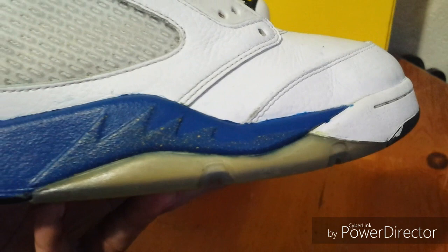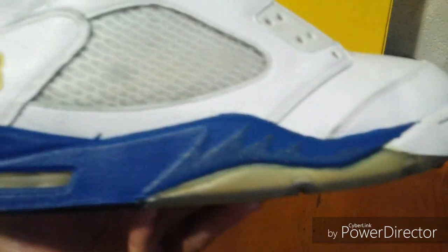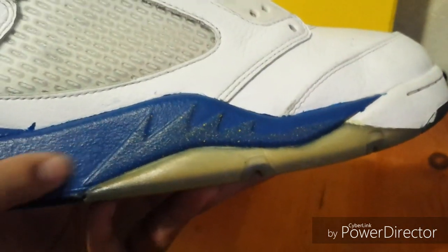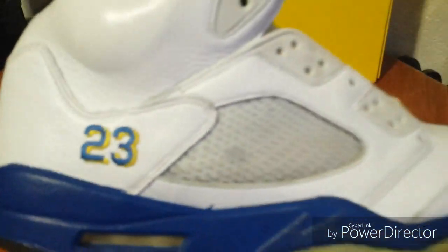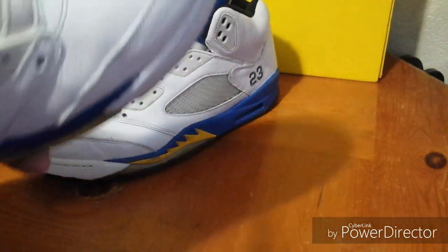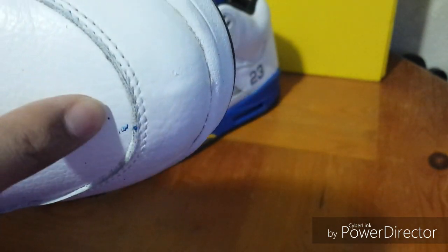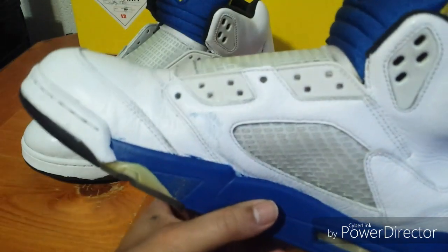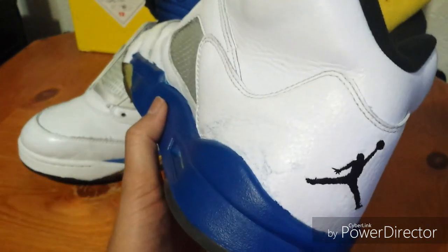I guess he tried to do a custom on them — tried to do the sprinkles or speckling of the yellow there, but this is the wrong color blue. This is just regular blue and you can see it bled out into the upper of the shoe. I don't know, I might be able to acetone that off because it's got blue spots everywhere.